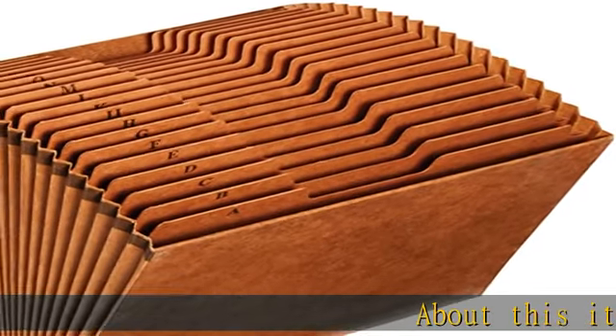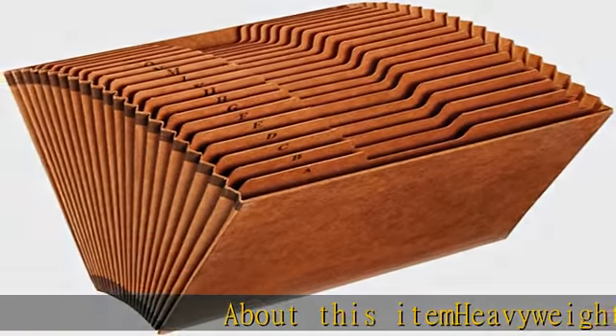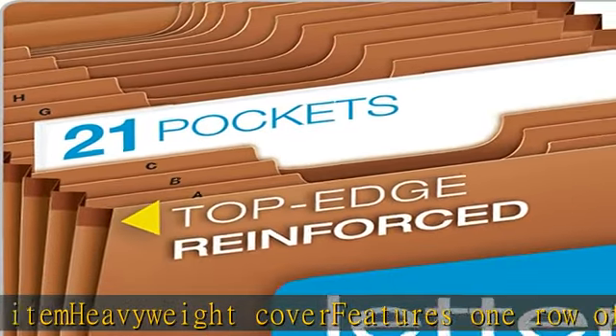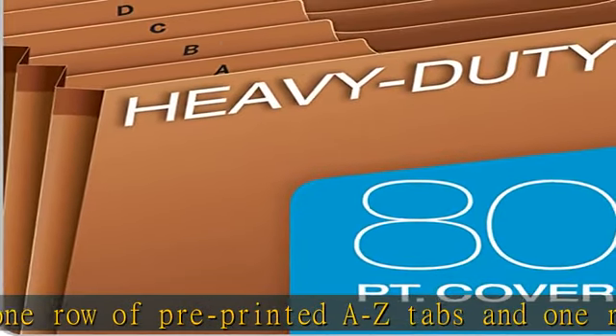About this item: heavyweight cover features one row of pre-printed A-Z tabs and one row of blank tabs to customize. The open top provides easy access to filing. Expanding sides include Tyvek reinforced top edge, letter sized with 21 pockets.